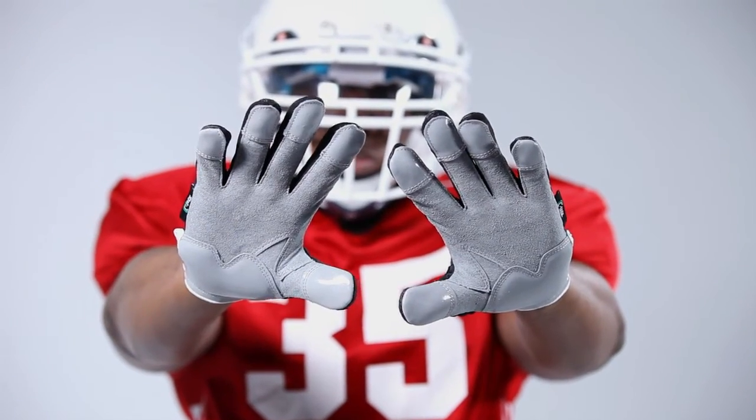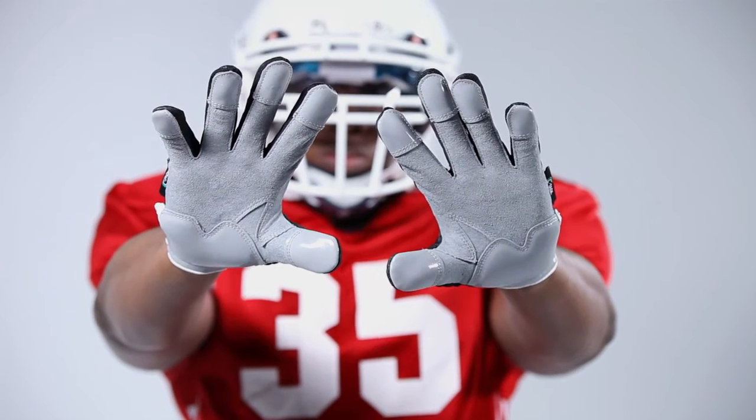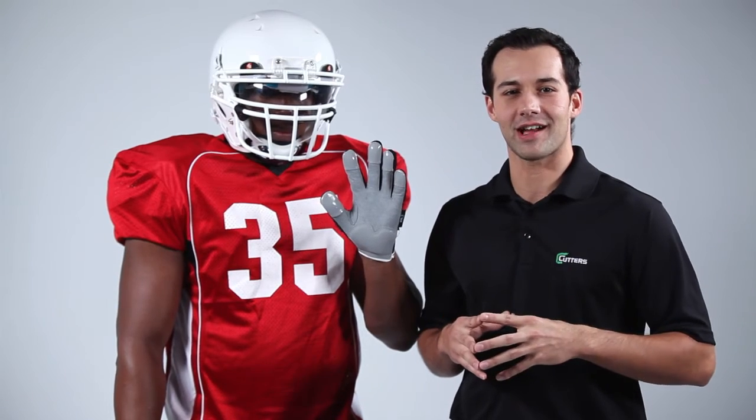With this configuration, you'll be ready for anything from maintaining a block, making a tackle, or blocking field goals. With the Cutters S90 shock skin linemen, you'll be able to take your game to new levels.